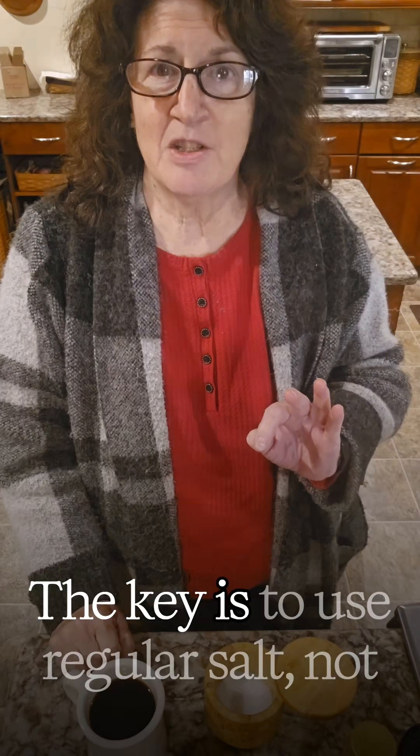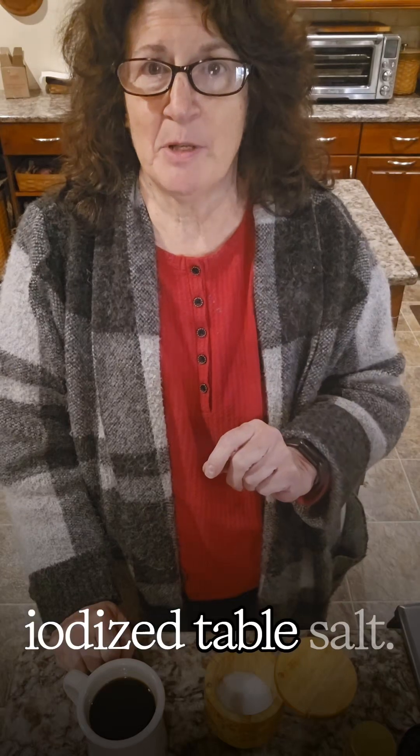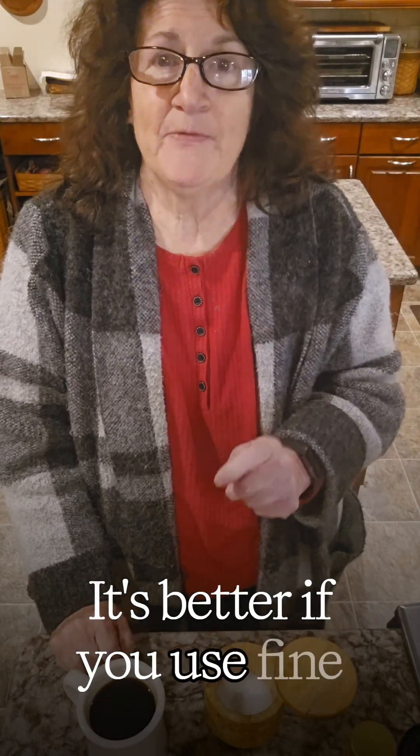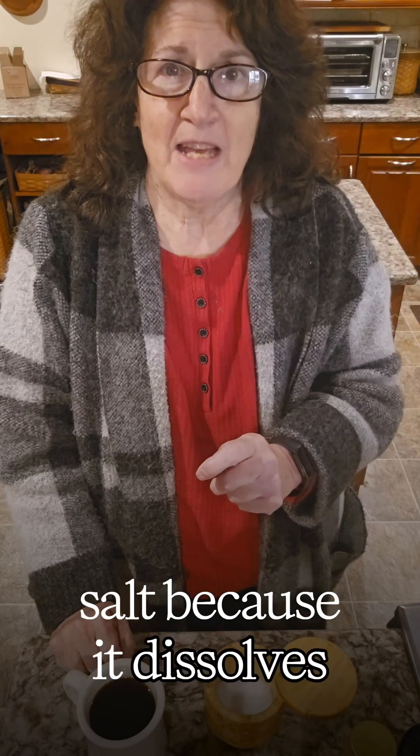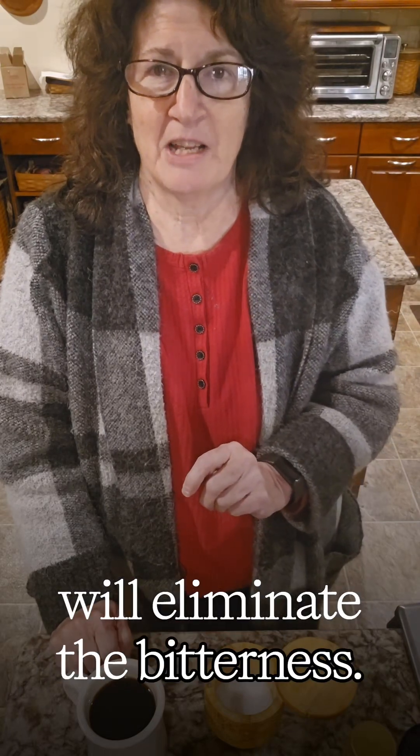The key is to use regular salt, not iodized table salt. It's better if you use fine salt because it dissolves faster, but if you're drinking hot coffee, coarse salt will work as well. So 1/16th of a teaspoon of salt will eliminate the bitterness.